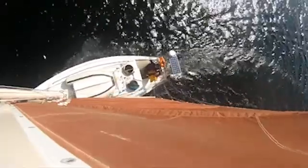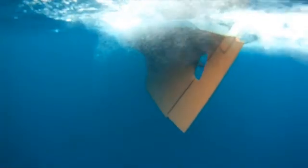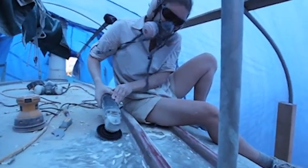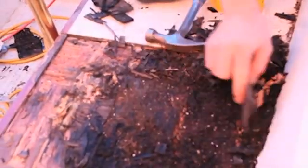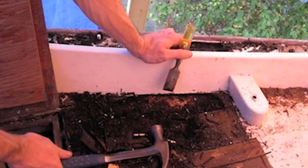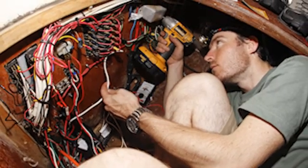My girlfriend and I bought this little 29-foot junk rig yacht in Halifax on the east coast of Canada, and we then spent one full summer basically rebuilding and getting it ready for the Arctic — re-fibreglassing the whole deck, there was a lot of rotten wood, fixed all that up, completely re-did the interior, re-did all the wiring, everything. A lot of work, actually.